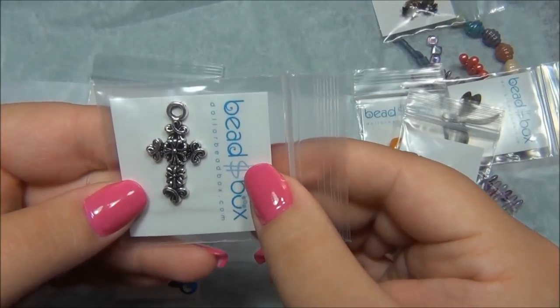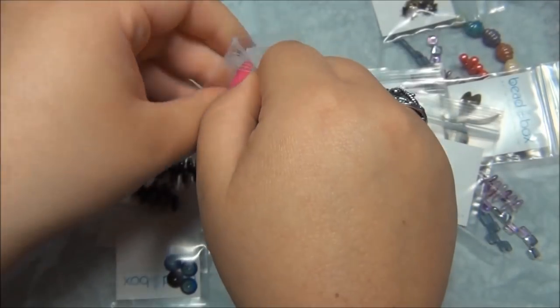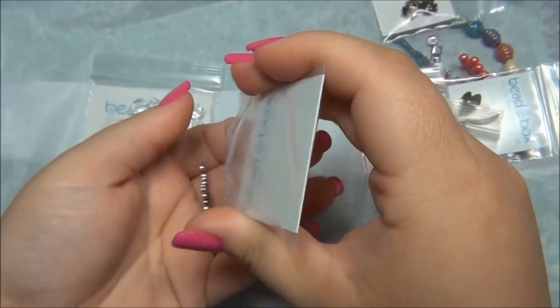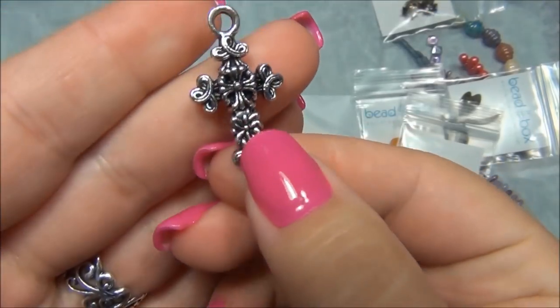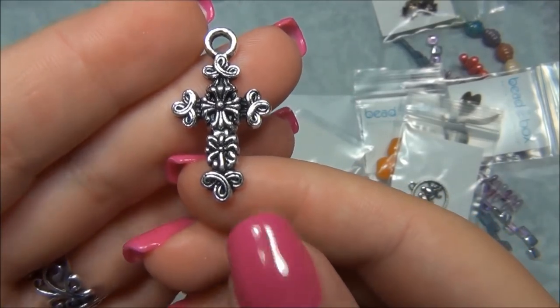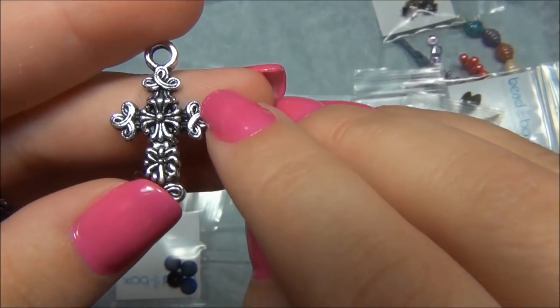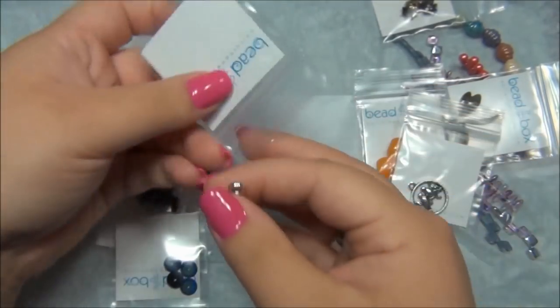Oh, bead caps — these are beautiful, they're flowers! Oh my gosh, look at this charm — birds! That is so cute, very cute, I love that. And that is a gorgeous cross — look at that cross, very pretty. I'm going to open this one too. It's kind of Celtic — the sides have that Celtic knot design. That's a very pretty cross.